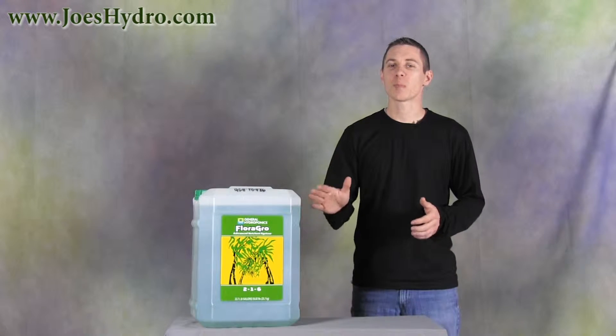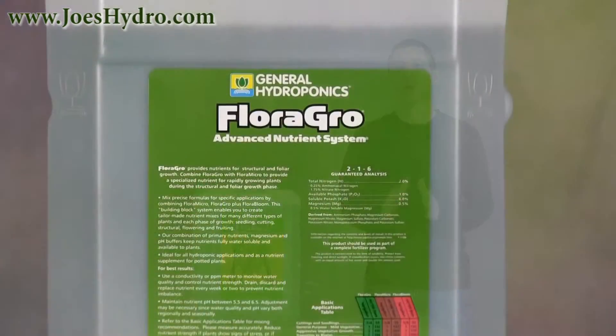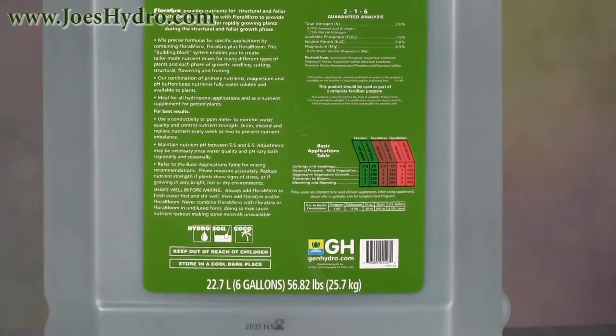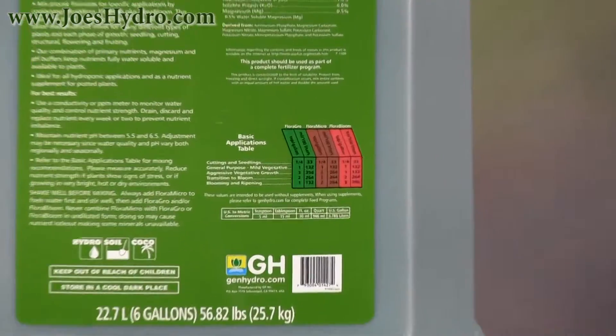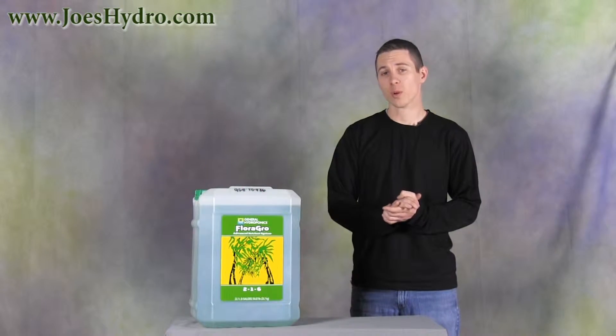Flora Grow provides nutrients for structural and foliar growth. Combine Flora Grow with Flora Micro and Flora Bloom using the provided nutrient mixing guide, which comes printed on the back of every bottle, for a specialized nutrient mix for rapidly growing plants during the vegetative growth stage.